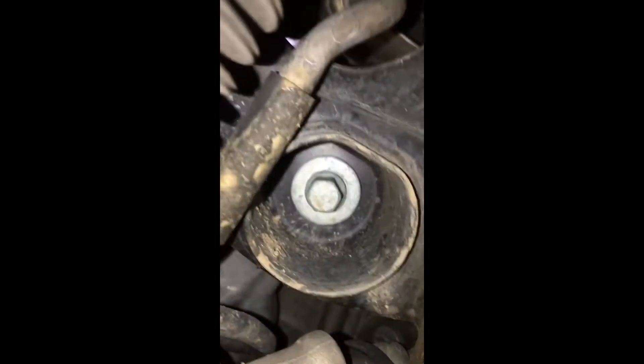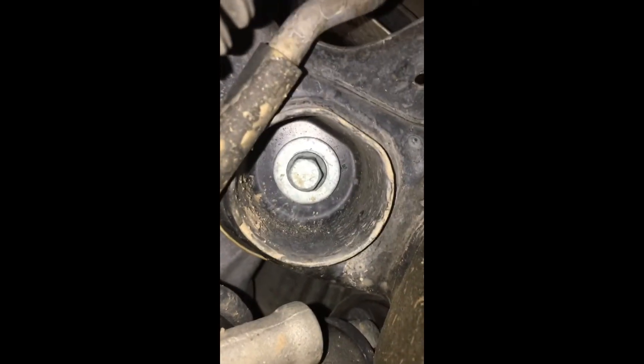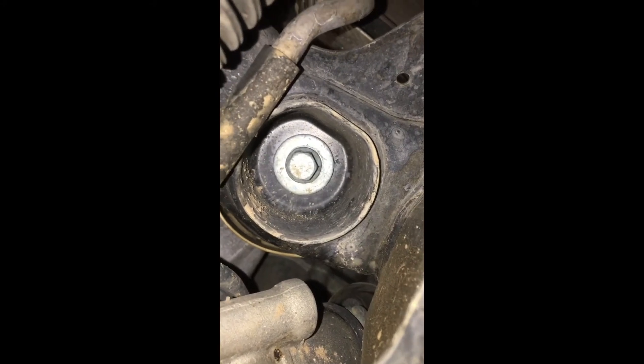Now we'll get underneath. Here's the underside — there's your engine mount up there. Here's the single bolt holding it in on the bottom; you've got one on the top and one on the bottom. That looks like a 12 or 13mm right there, so I'm going to bust that off and we should be able to pull it out.